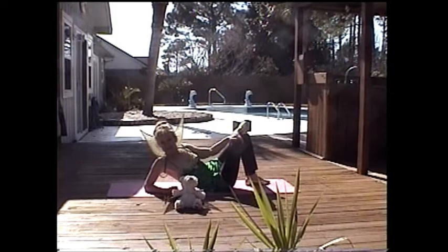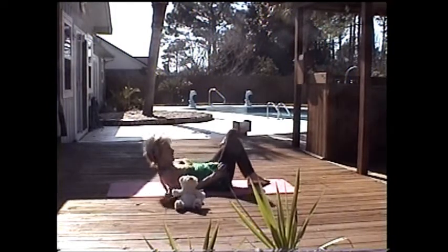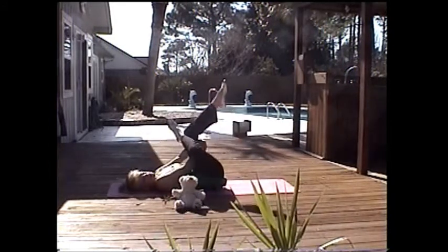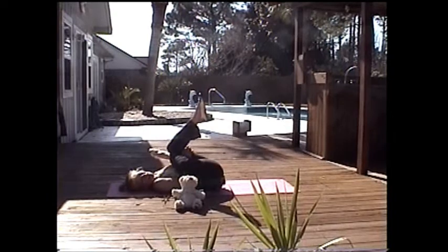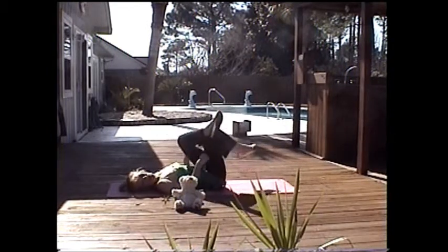Ankle on knee stretch. It's quite easy. Just lie back, put your hands out, wrap them around the opposing knee. As you can see, my foot's on here. And then just push. It's a wonderful stretch — it feels so good on the glutes. And of course, you do the other one as well.